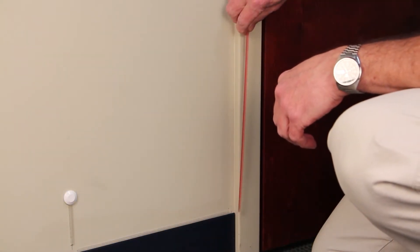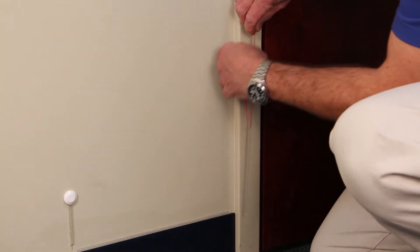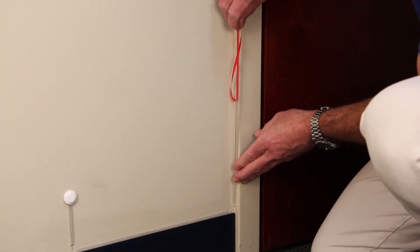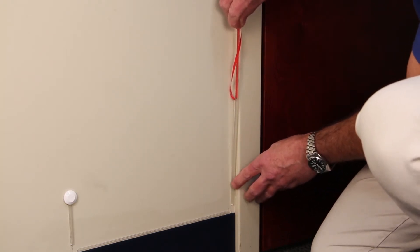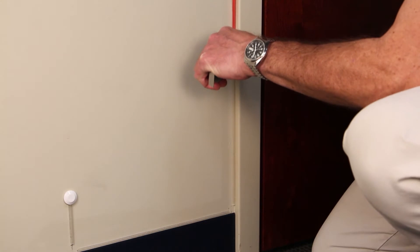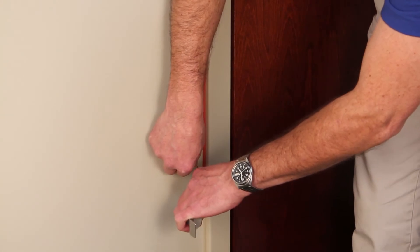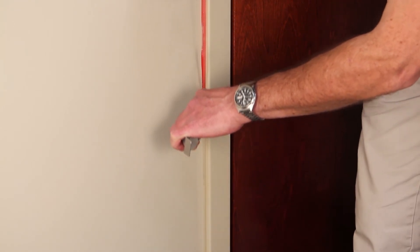Now we're going to be running pathway up along the door casing. Again I'm going to pull the backing off, apply it along the door casing, holding it back 3 eighths to a half an inch from the baseboard, and using the installation tool I can run it up along the door casing, peeling and rolling as I go.